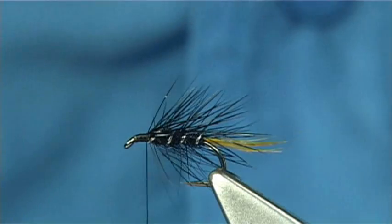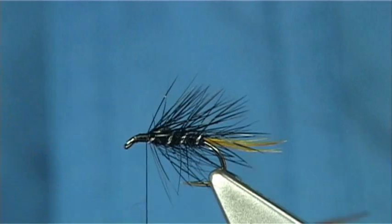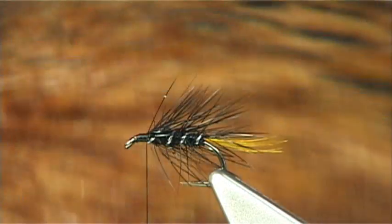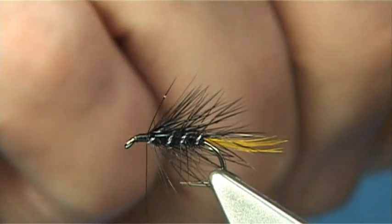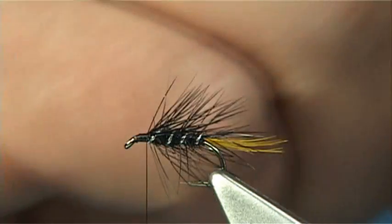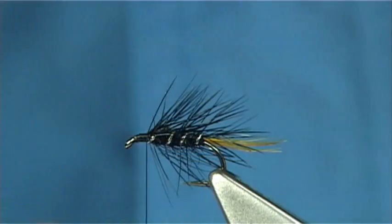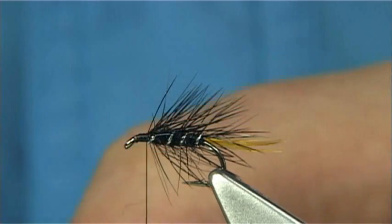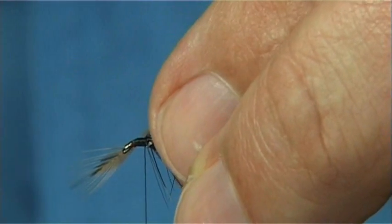It looks okay. Now you could use a cock hackle in front if you want, but I'm going to use what is traditionally used — a hen hackle. In this case it's a light red or a dark ginger, depending on who you ask. Don't be shy with the length of the fibre — you want it longer than the body hackle. You want it to form like a taper, especially when it's wet. Tie it in by the tip, just pull the fibres back.